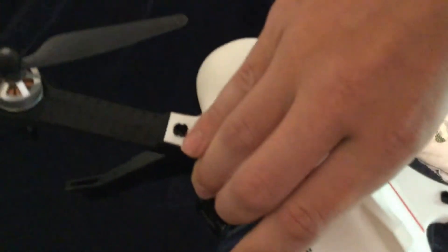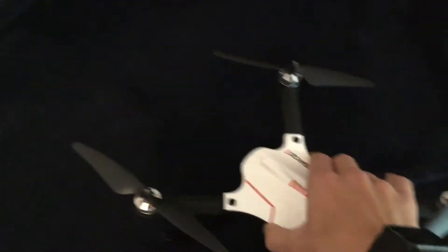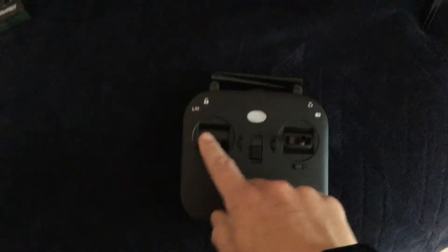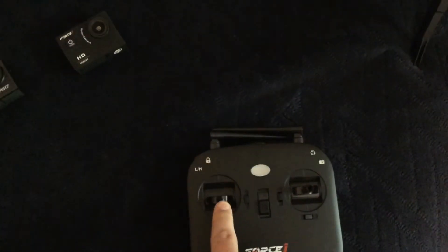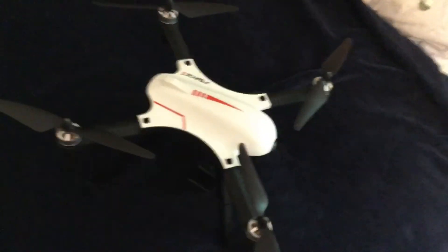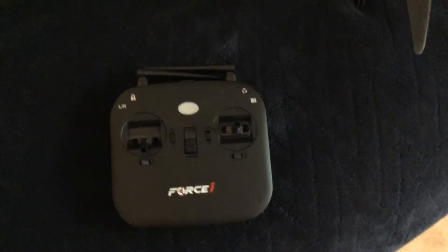It's a Force 1 drone — the same brand as the action camera. It's got four extremely powerful motors. The controller has folding antennas and all that. But the scary thing about this drone is that even if you just touch it up just a little bit, it'll shoot up. It's really touchy and really powerful, and it flies really fast too. I wish there was a sensitivity button so I could decrease the sensitivity.